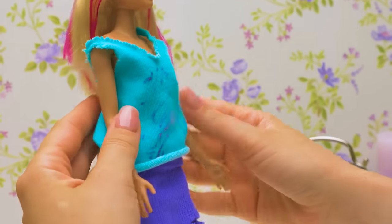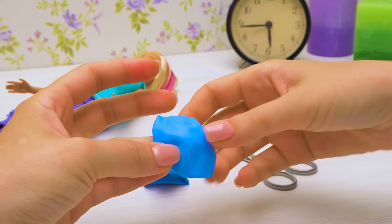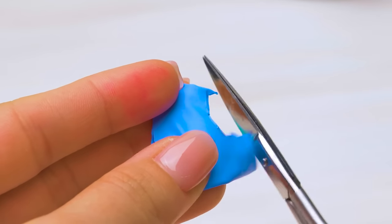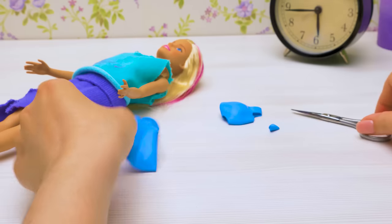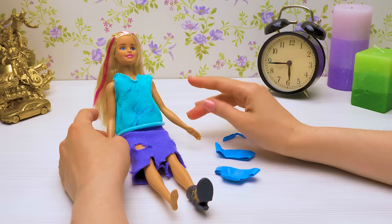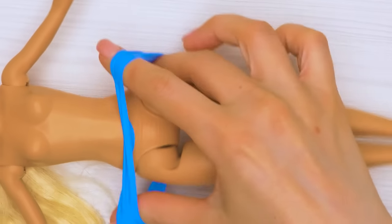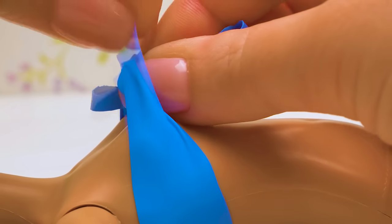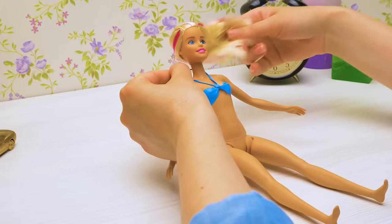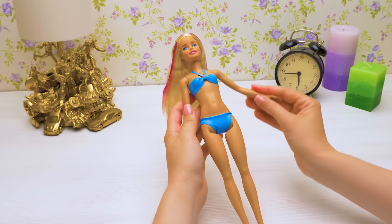These old clothes won't do. I know — I'll make you a nice swimsuit in a couple of minutes. I'll cut off the lower part of a balloon like this. Now I need to fold it in half and make neat holes for the legs. Nice — the swimming bottoms are done! And now for the top part — I'll cut strips of the balloon like this. And that's it! I just need to put it all on Barbie. This color will suit you so well. Done! Oh, you look so wonderful, Barbie!